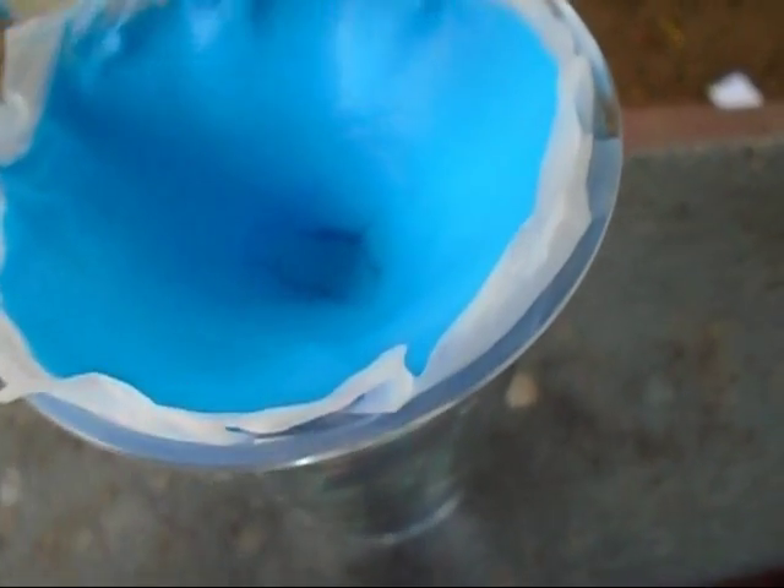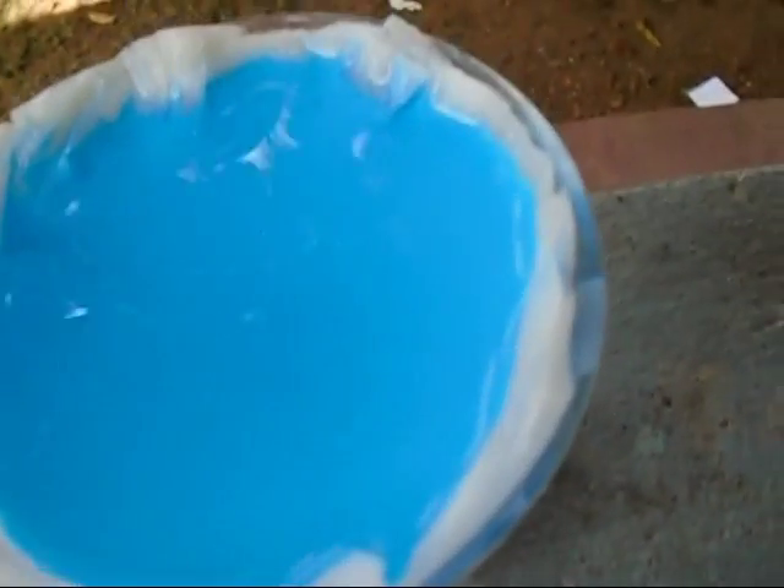Now you can see there is copper hydroxide and there is excess water solution. Today we wash the copper hydroxide.